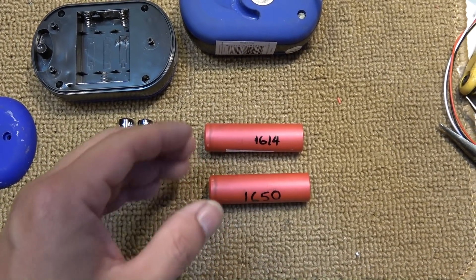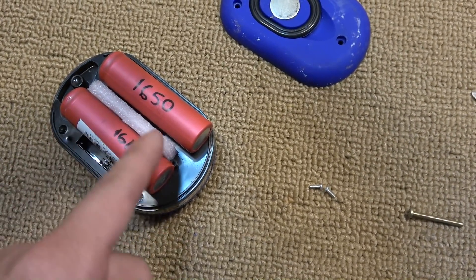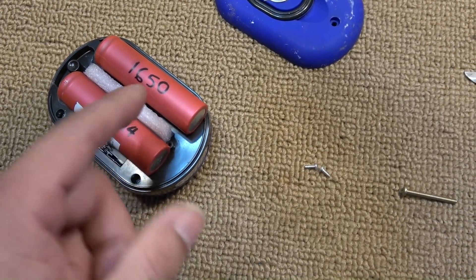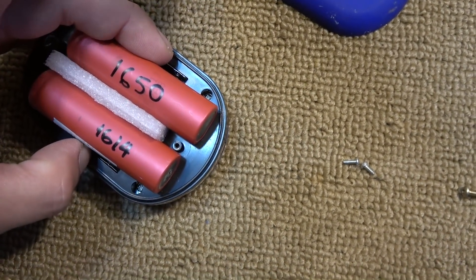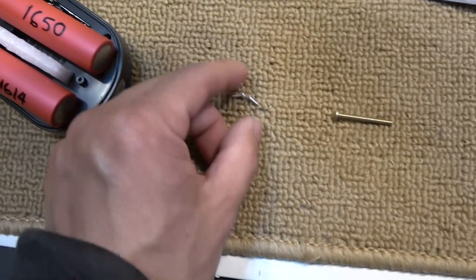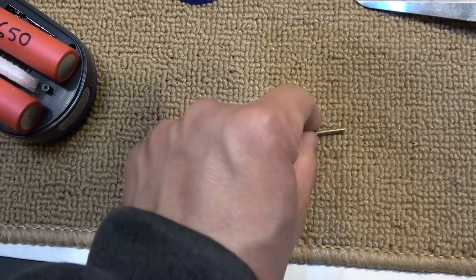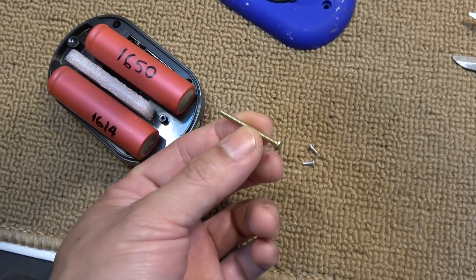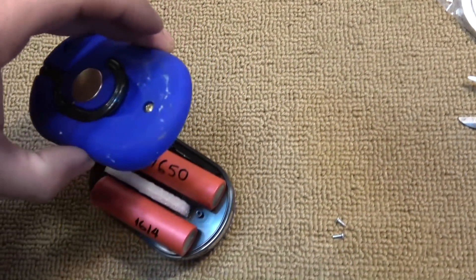I put two cells in parallel to double the runtime. Here's the plan: a piece of foam sandwiched between the two batteries creates a gap so I can put a screw through the hole. The original screw is too small and short, so I'll replace it with a longer screw that will go through to the cap.